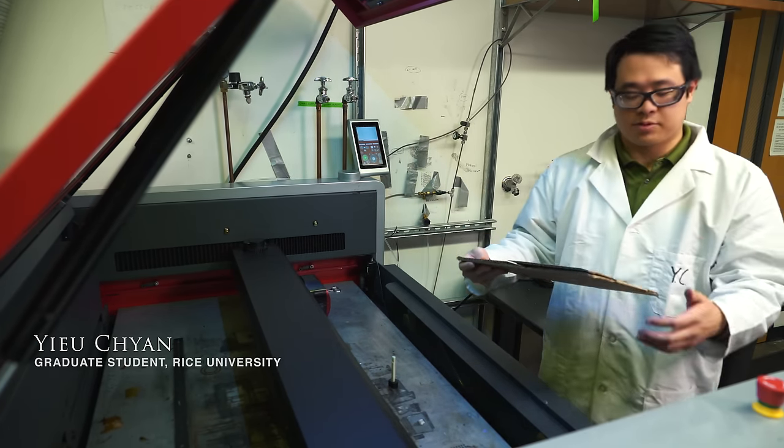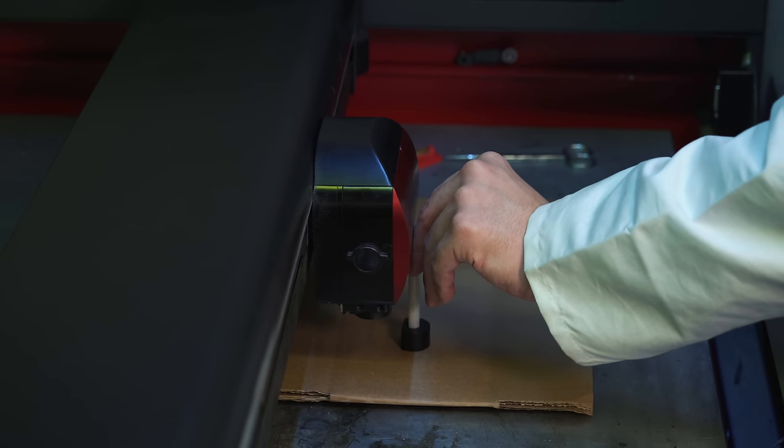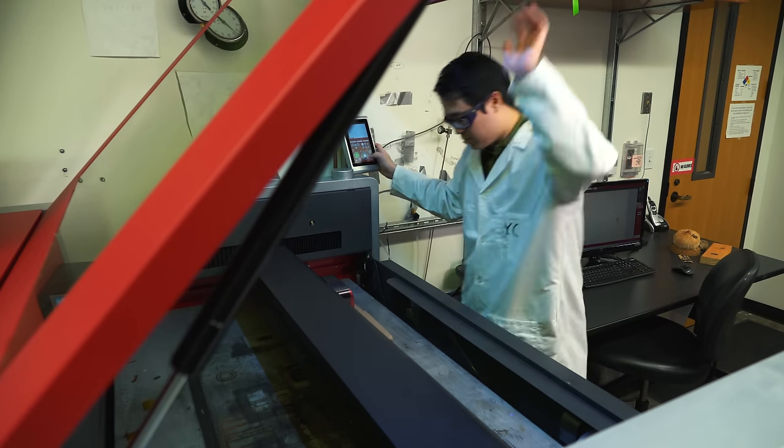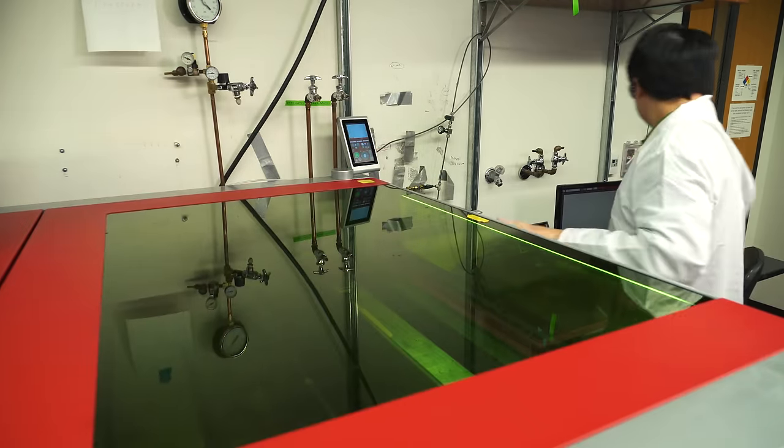Right now we're going to be lazing a cardboard box here. The significance of being able to put electronic traces on cardboard boxes is that it has a lot of potential commercial significance — being able to write RFID tags directly on boxes so you can tell where it's been, or you can put a sensor on the box and see what kind of conditions it's been exposed to.